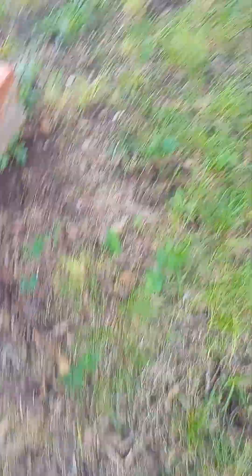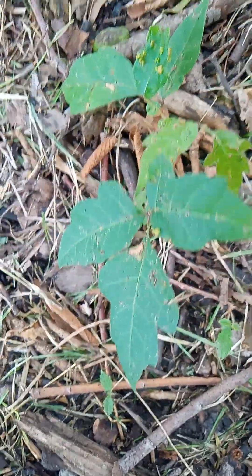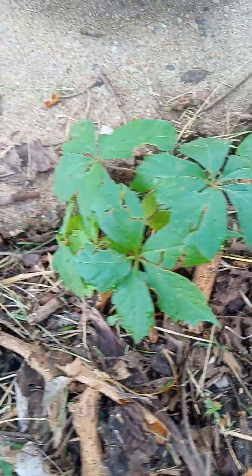I have grandchildren coming and I need to take care of this. I wanted to be able to see my poison ivy and oak. Poison ivy has three leaves together, and this is what I call poison oak — five leaves together.